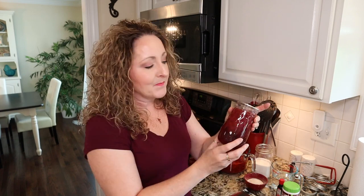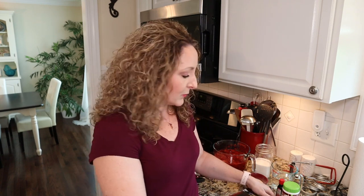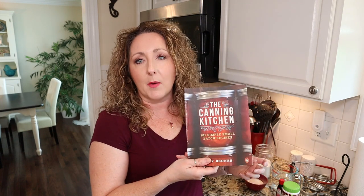I used my beautiful flute jars by Ball — the new ones. I made that, it's delicious, I highly recommend you give it a try. I will leave a link to this book in the description box for you so that you can get your own copy. She has a lot of delicious recipes in here for you to try.